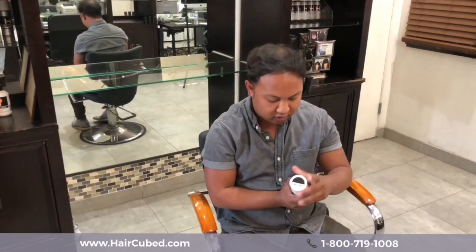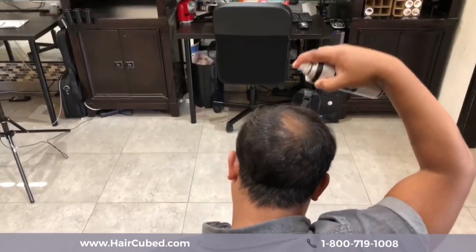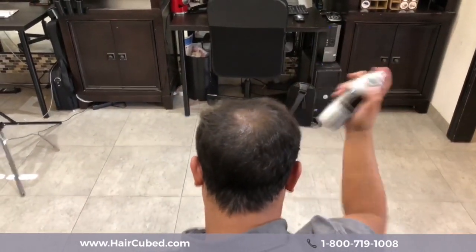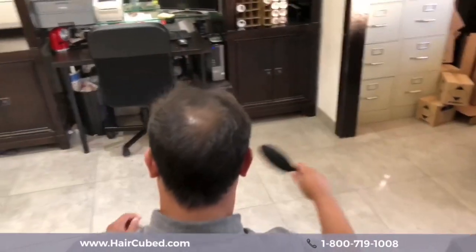So this is a can right here. This is the color of my hair. We're going to spray it in the area in a circle like so. I'm going to brush it through.